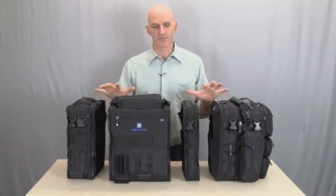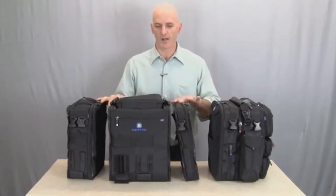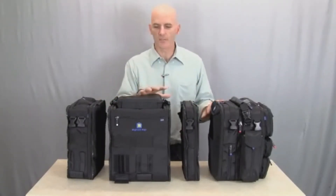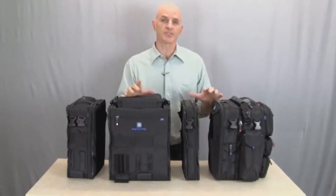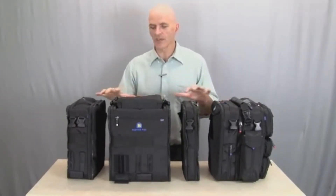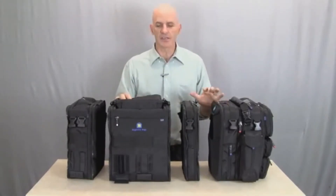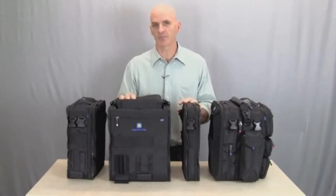The Flex System is a collection of five different modules and four different pockets that are all interchangeable. This allows you to build an almost unlimited number of configurations to suit your needs. And then as your needs change, you can reconfigure the bag according to the things that you need to carry. The result is a truly amazing gear management system.